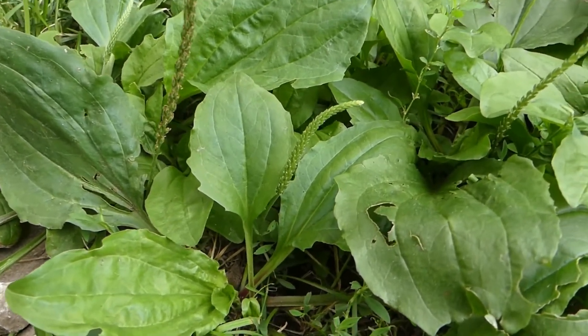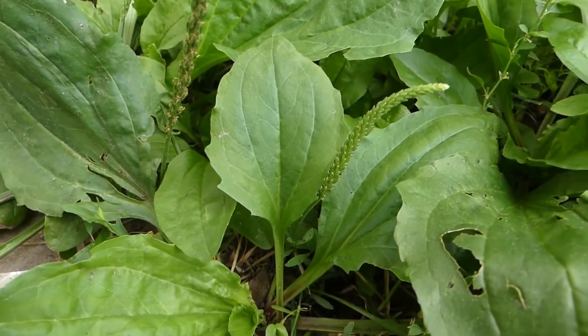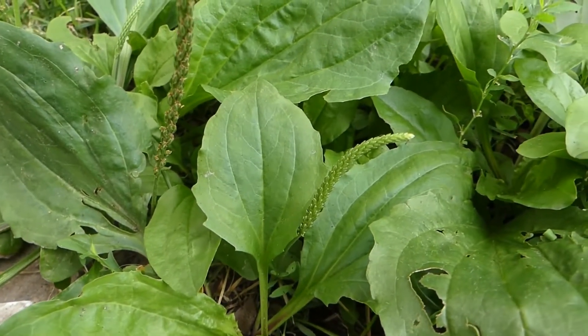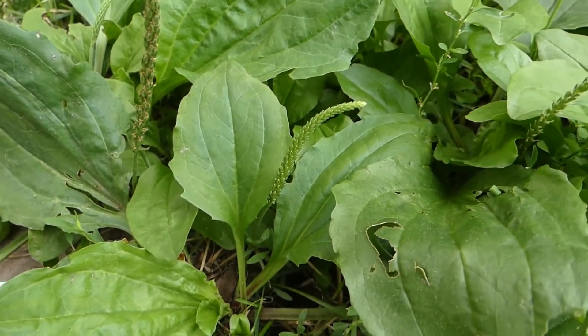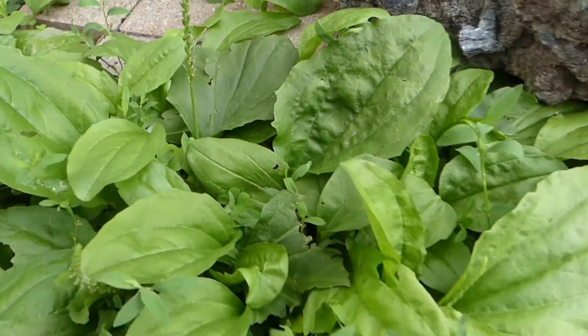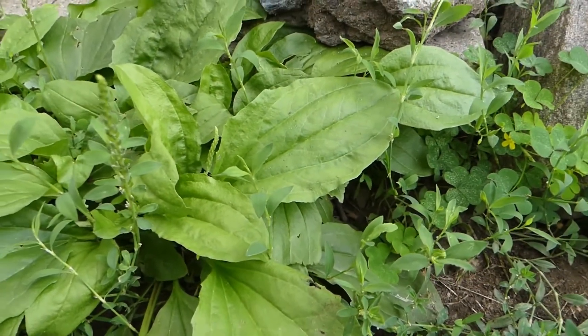Regardless of whether it's this plantain or the broadleaf, you're going to find a lot of calcium, copper, iron, magnesium, manganese, phosphorus, potassium, sodium, and zinc as well — actually lots of B vitamins. The mineral list is astronomical, as well as other nutrients and phytoconstituents that are absolutely phenomenal.